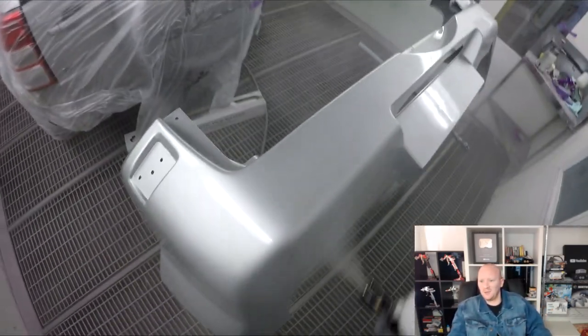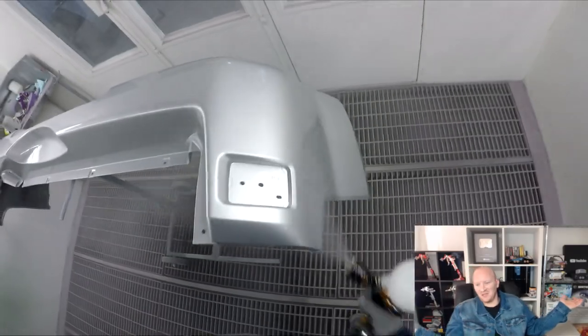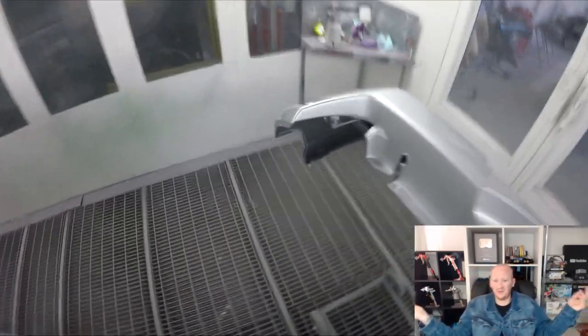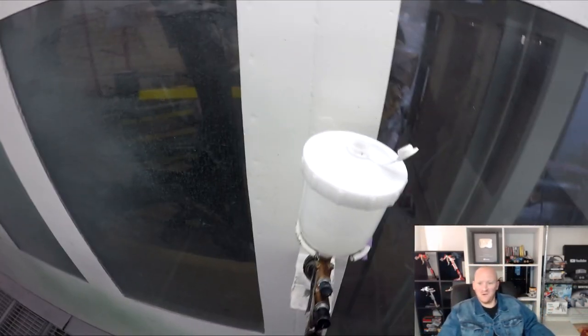If you do want a really cheap spray gun for 1K or a black gun, just go with a suction-fed — just a cheap suction-fed, same thing. If it lasts six months or two months, whatever — throw it in the bin and get another one. Anyway, I think we'll call that a vid for this one. Not really much of a review, but just another Gunman vid. Thanks for watching, and I'll see you in the next one. Gunman out.